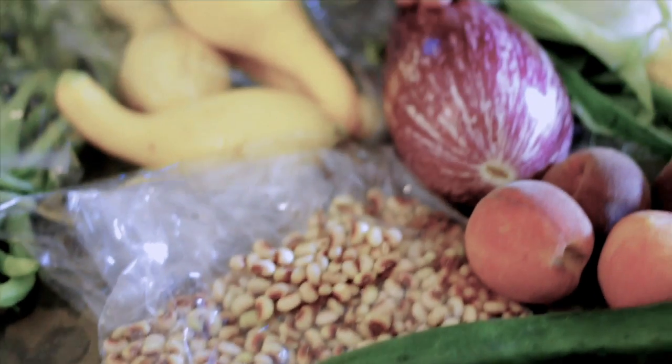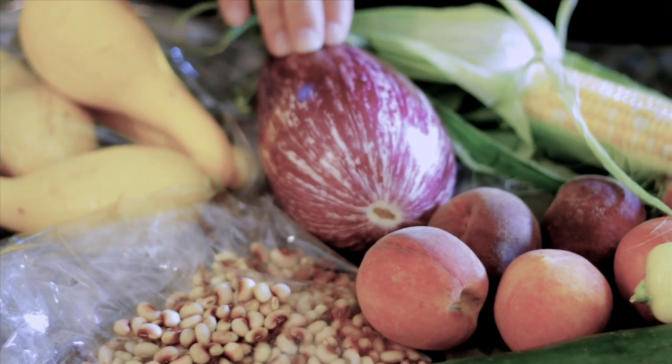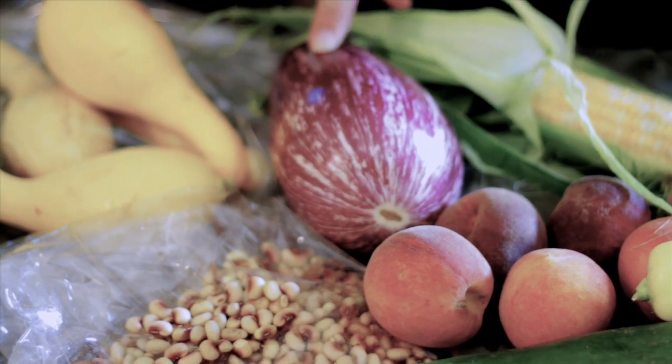We have eggplant. A great tip for eggplant: one of the best things you can do before you put it in any recipe is to salt it a little bit and let it sit so you can drain the excess moisture out before you cook it.